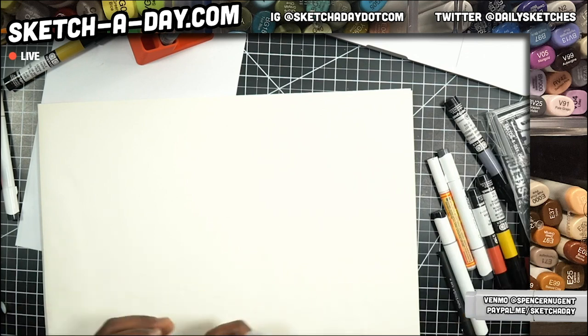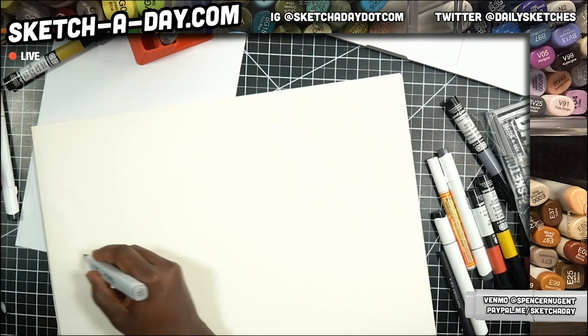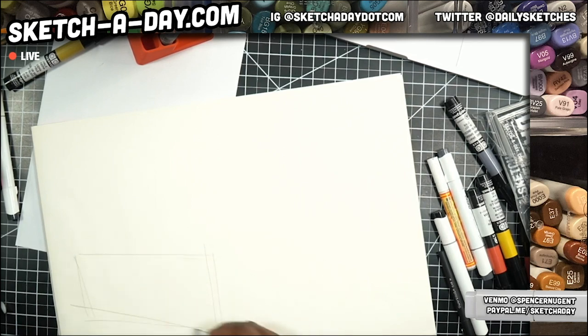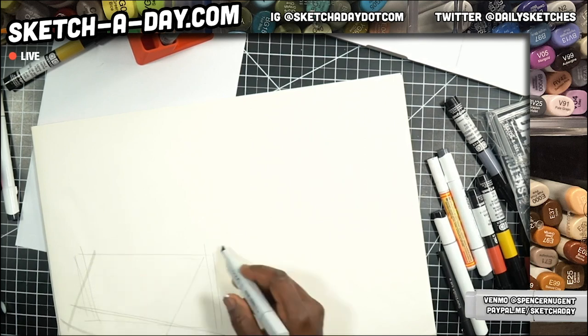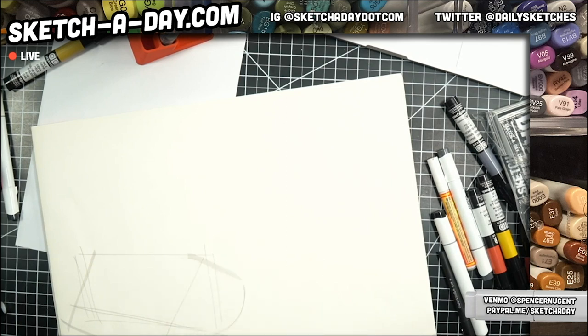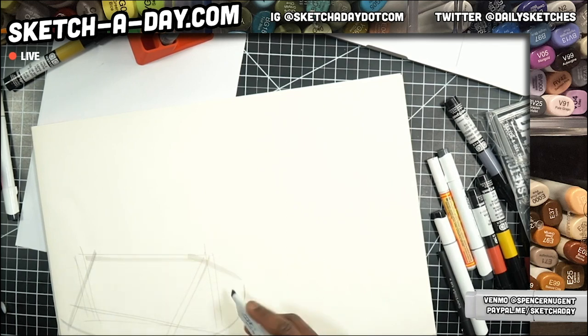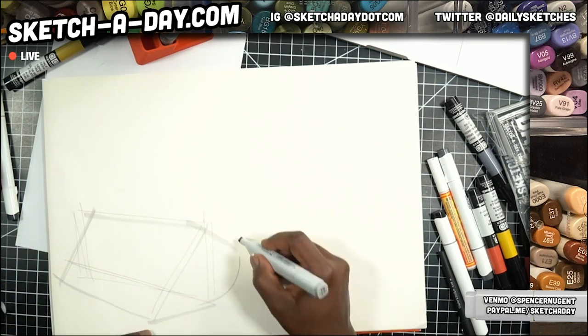I did get a request on Instagram about ways or strategies to do a drawing with just pen. So that's what I'm going to do here — we'll start with some marker to set up the geometry, but I'm not going to finish it with marker per se.